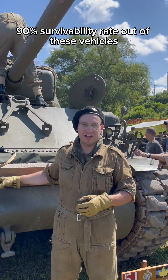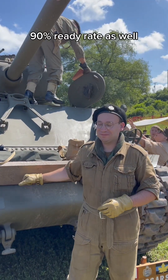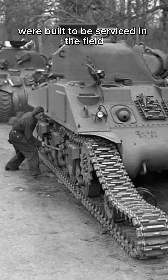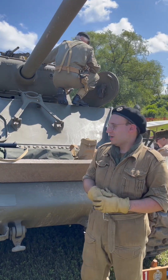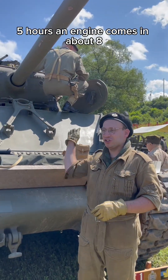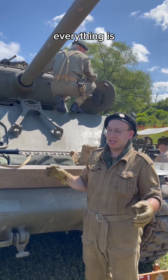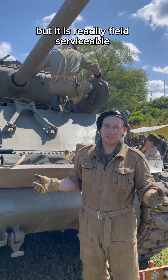By the end of the war you had a 90% survivability rate out of these vehicles, and a 90% ready rate as well. These vehicles were built to be serviced in the field. You can see multiple bolt holes — everything can be taken off. You can actually remove the transmission cover and replace it in, according to the manual, five hours. An engine swap comes in at about eight hours. Everything is readily field serviceable.